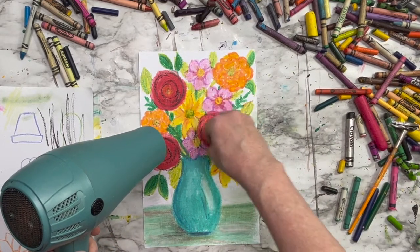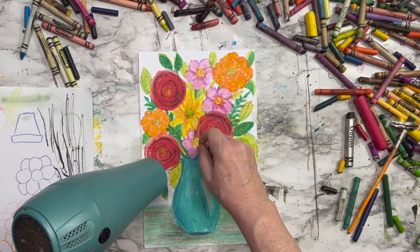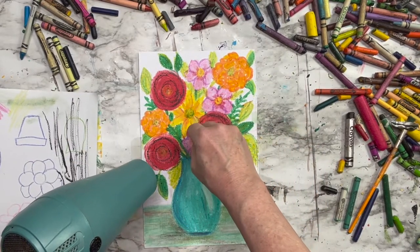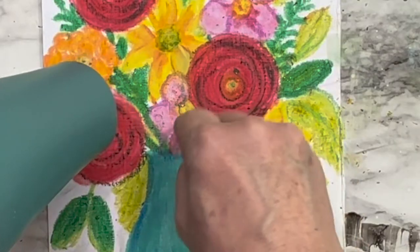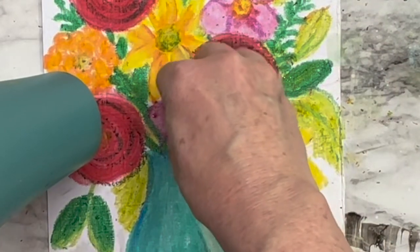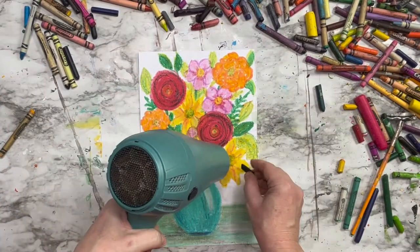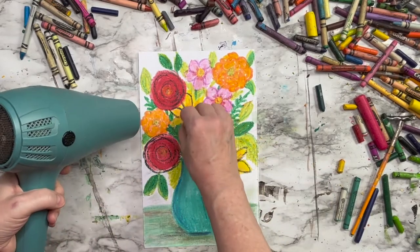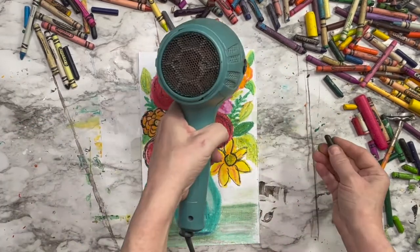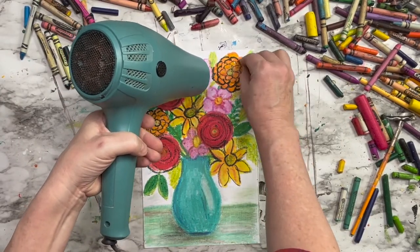I'm probably just going to melt some more crayon on top of it. Let's heat up that area and I'm going to add more color. Isn't it fun how melting the crayons allows more of that pigment to show up? When you color with a crayon you only get a certain amount of pigment distributed on your page, but when you melt that crayon you get more concentrated amounts of the wax and the pigment. So it makes the colors more vibrant — it actually looks like a paint effect, doesn't it?